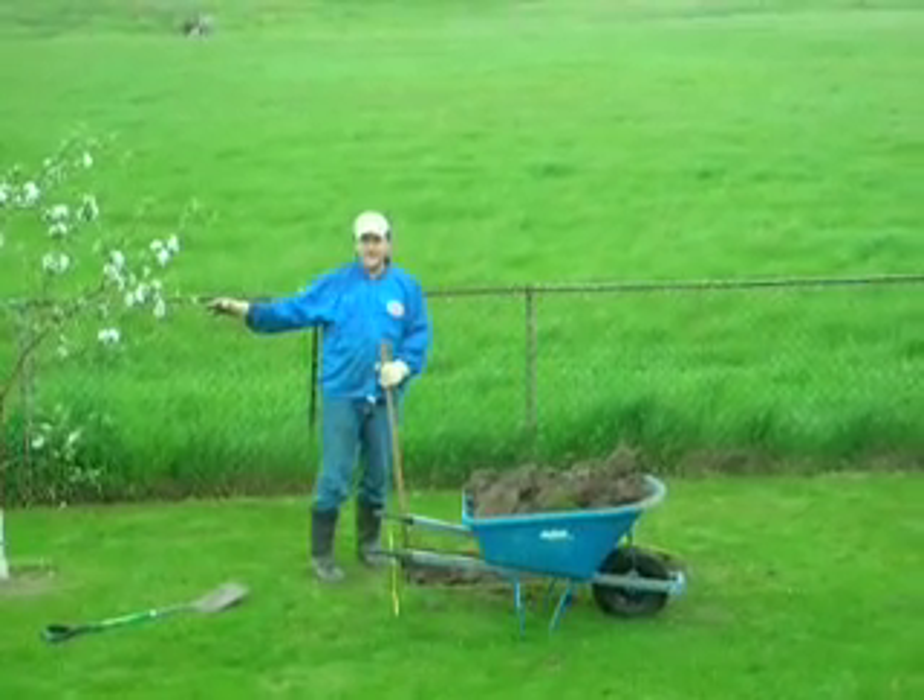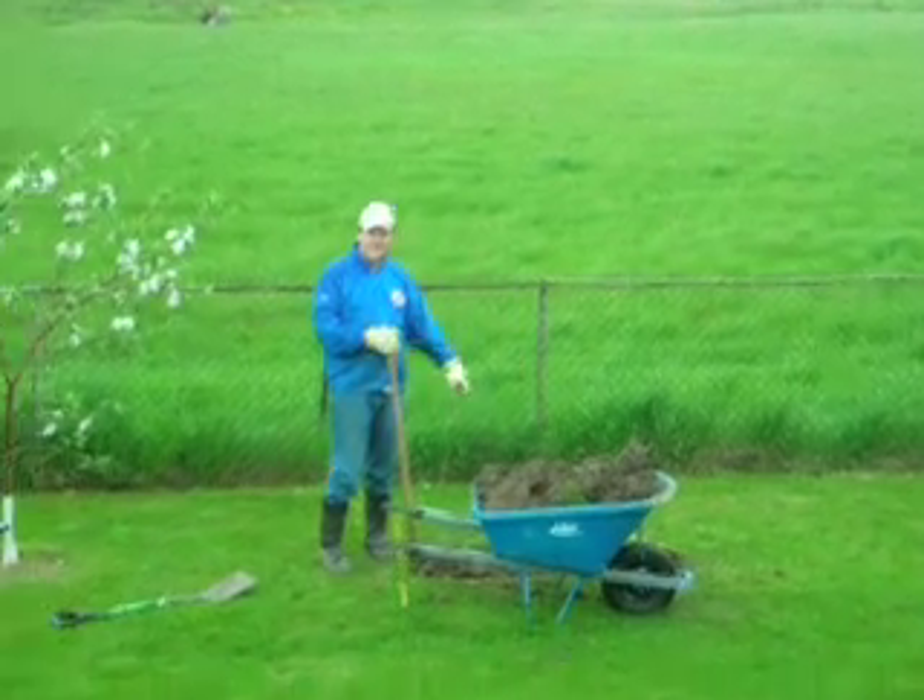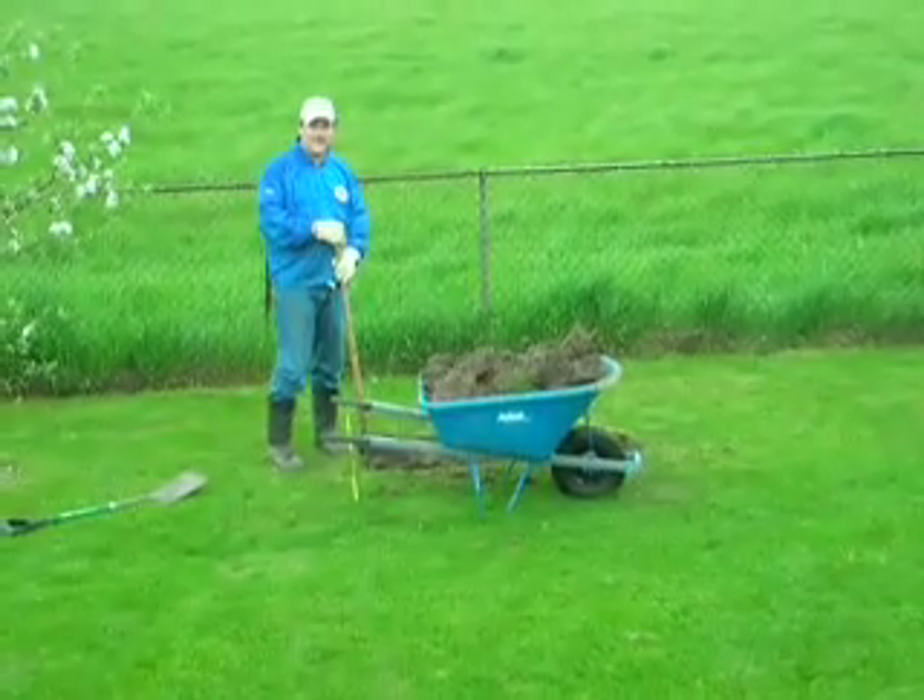I'm going to put some gravel in it and fill it with cement. And now I'm digging the second hole as well, five feet by two feet by two feet deep.